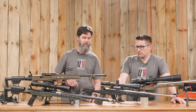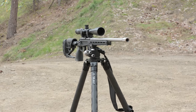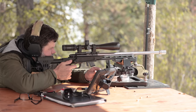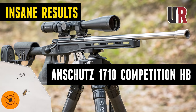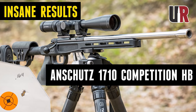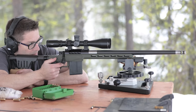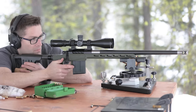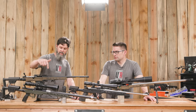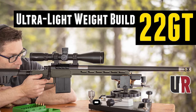The other factory offering we have is the Onshoot 1710 Competition HB — great rimfire gun, really fun to shoot. We just did a piece on the EC barrel tuner on that. And then this is one of the custom guns — the 22GT. Kind of an interesting cartridge, very fun to shoot. This has another carbon butt stock on it, magnesium chassis, carbon fiber barrel, very lightweight — a good varmint hunter.